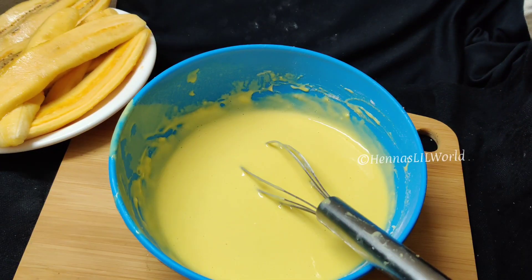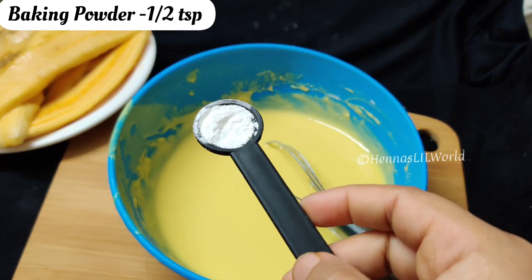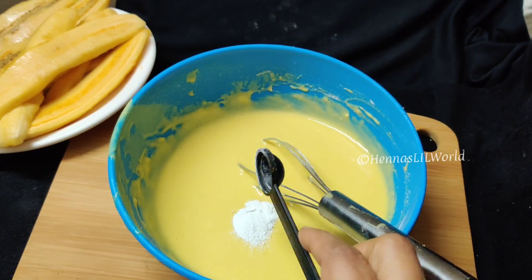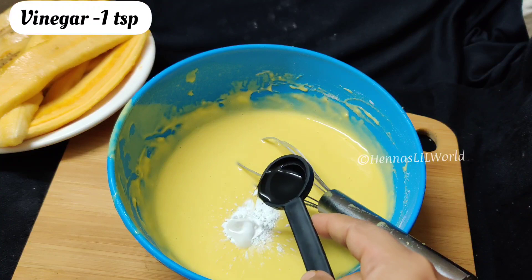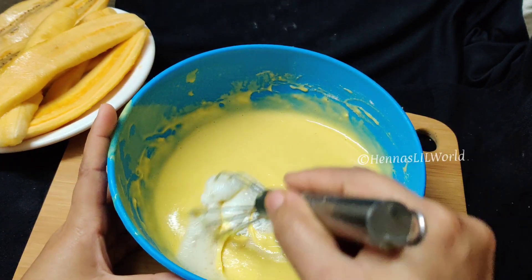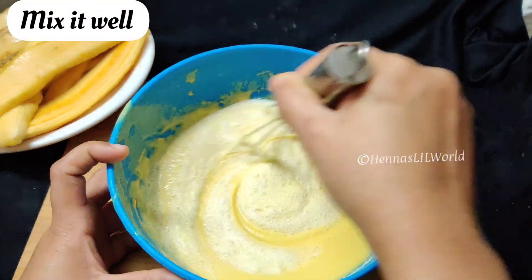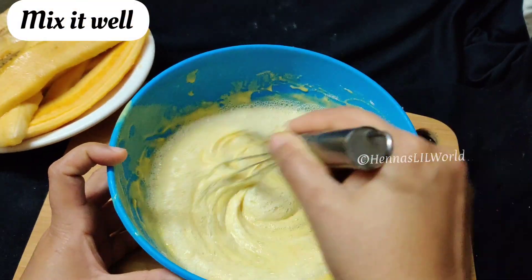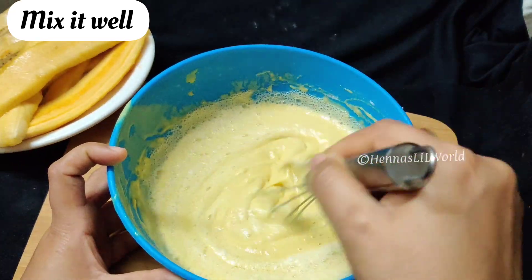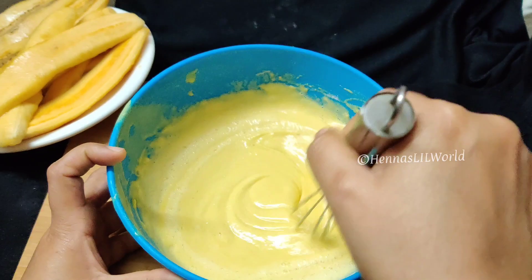We need to make baking powder. 1 teaspoon of baking powder. Mix the batter. It will be a good taste.